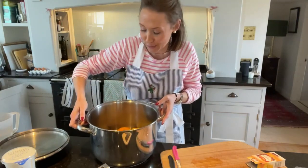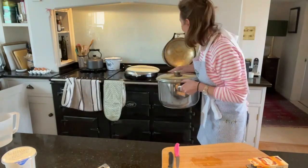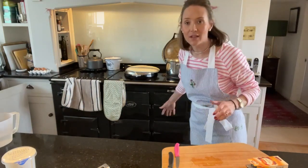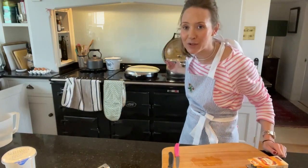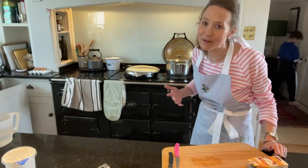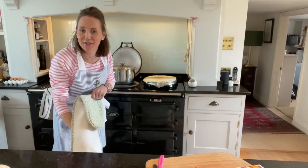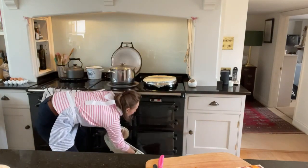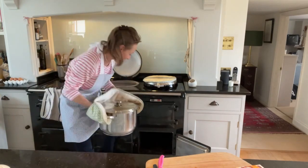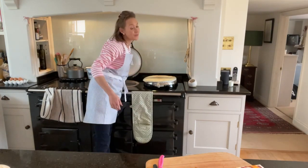I'm going to bring this up to a simmer with the lid on. One of the wonderful things about having an Aga is I can pop this into the simmering oven — bring it up to temperature on the top and then just leave it there to soften for probably an hour or so. I'm going to take the dogs for a walk so by the time I get back that will be ready. I can hear it just simmering nicely — in to the simmering oven it goes. One of the joys of the Aga — just love it.